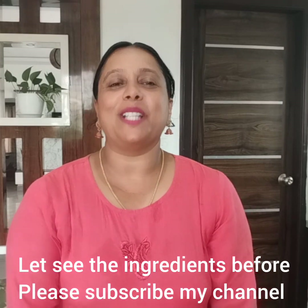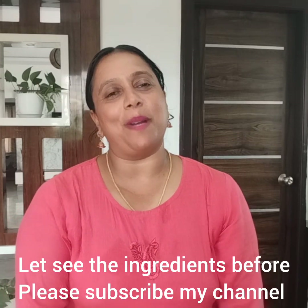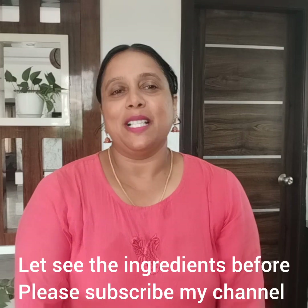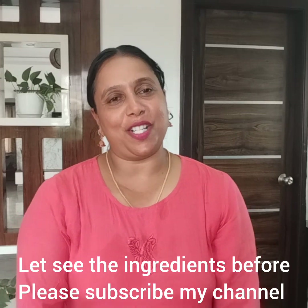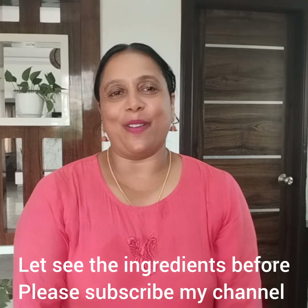If you're a kid, please don't forget to subscribe to our channel and watch a daily video.